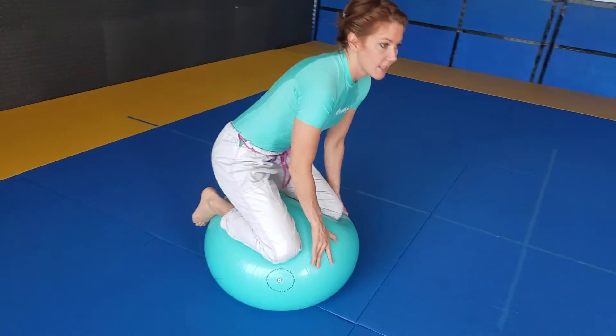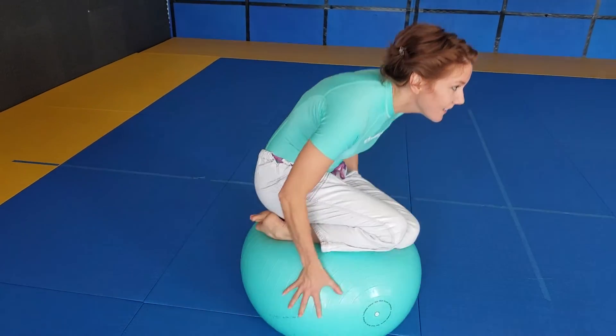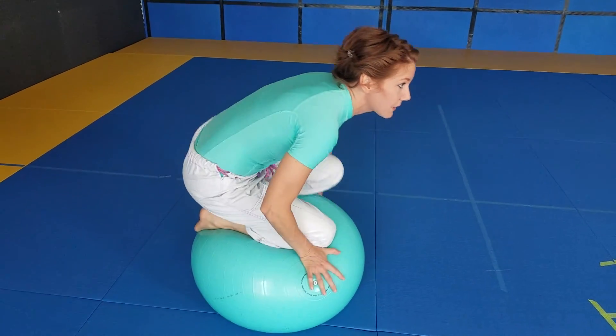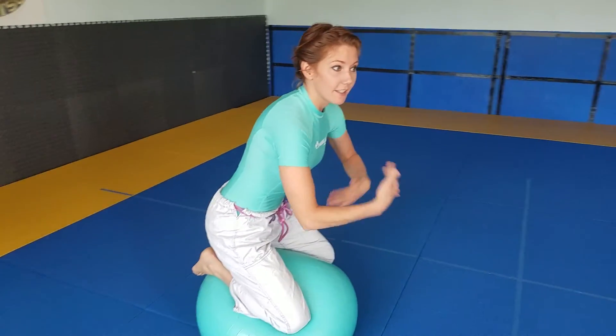You want your knees kind of far apart. The closer together your knees are, the harder it's going to be to balance. Like if I work my knees close together, it doesn't give me a lot of stability. So keep your knees far apart when you're starting out — that'll help you develop your base.